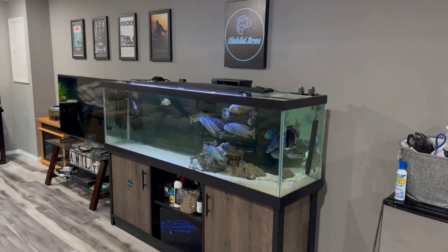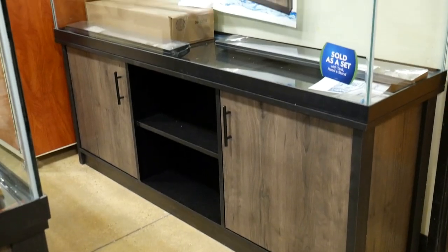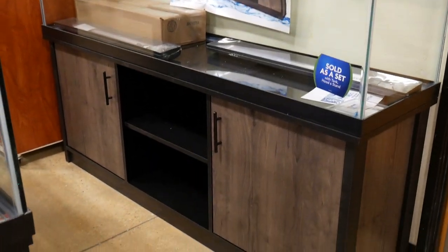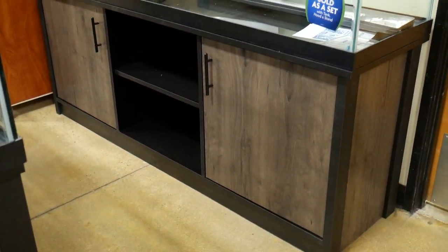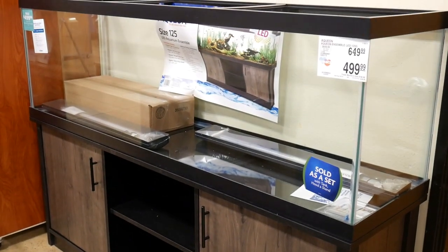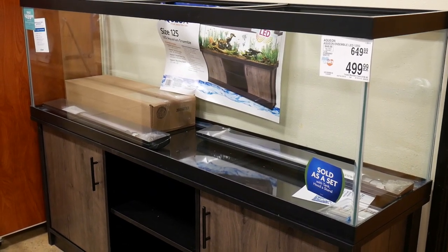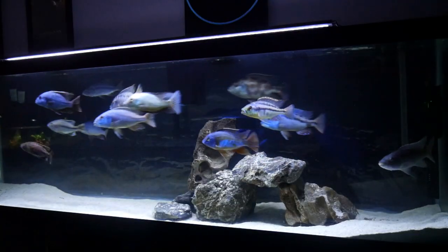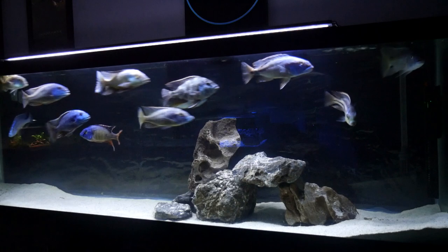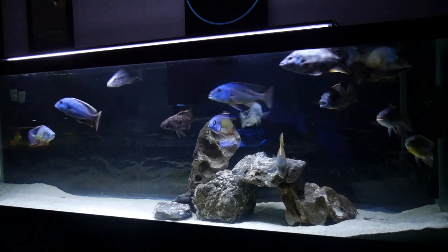Before we get into the list, we get asked a lot about the 125 gallon tank ensemble that you'll likely find at your local fish stores. This package is a pretty cheap option, however there are a lot of negative reviews when it comes to that tank stand. My brother Alec had this tank set up for about three years and never really had an issue with it. Although the tank stand is definitely not the best material, it did last for him for over three years, and as long as you're not too rough with it, I think it can do the job. But if you're capable enough to DIY your own stand, that could be a really good option.